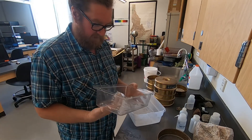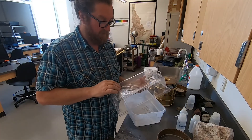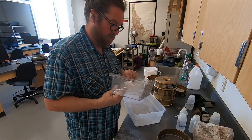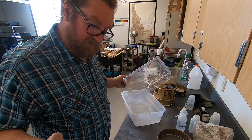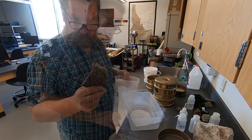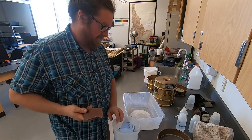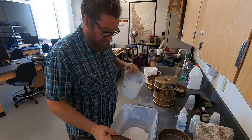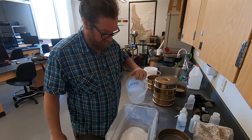I actually have a model I use in one of my classes for looking at topography — it's a volcano — and I'm going to flip it over and see if we can cast a mold of it. I'm not 100% sure this is going to work, but we're going to give it a try. I grabbed my trusty mixing spoon — this is a piece of the Morrison Formation, really famous, generally has dinosaurs in it. I'm going to add water and mix this into a paste.